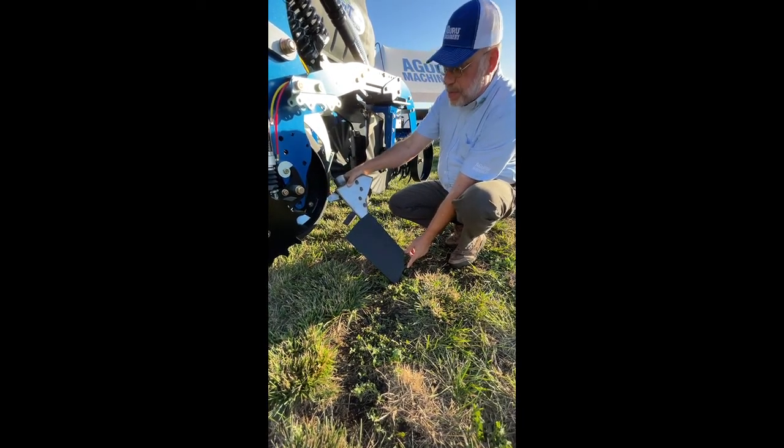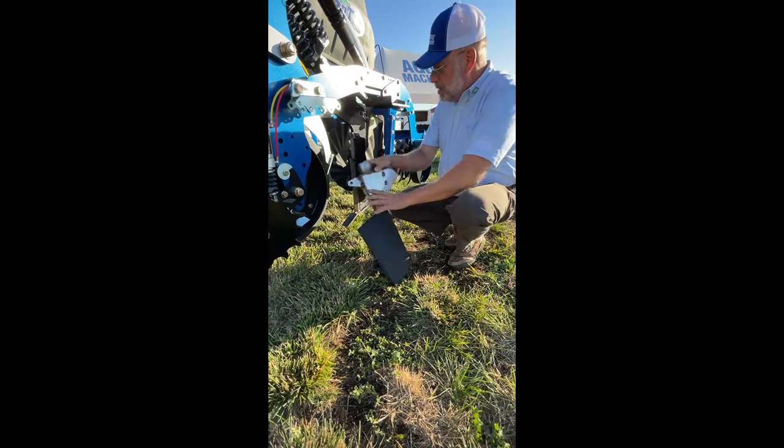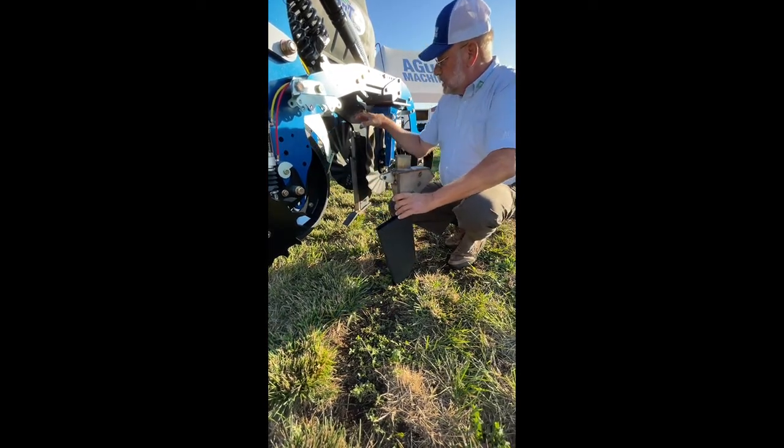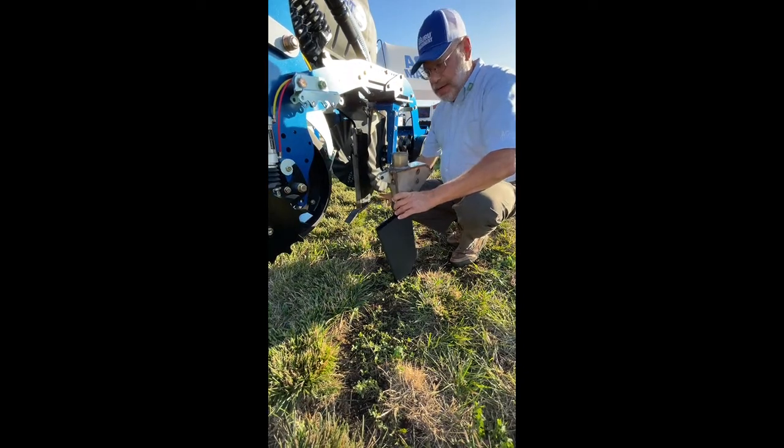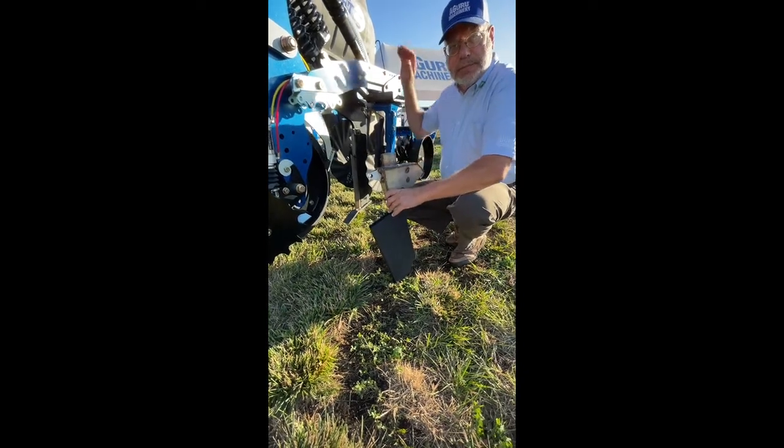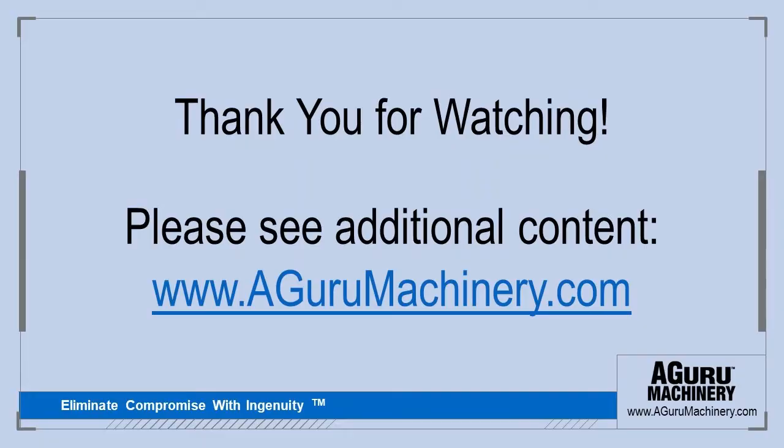The first ever fully integrated point, shank, air release, shank sleeve, and fertilizer boot. Thank you.